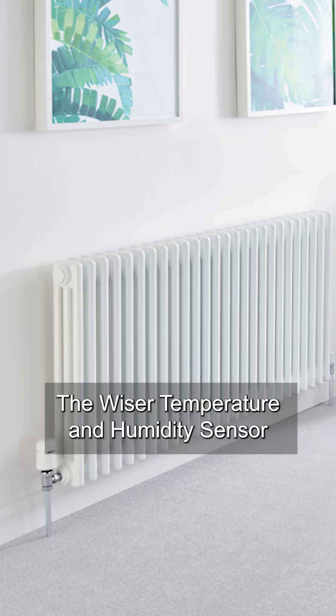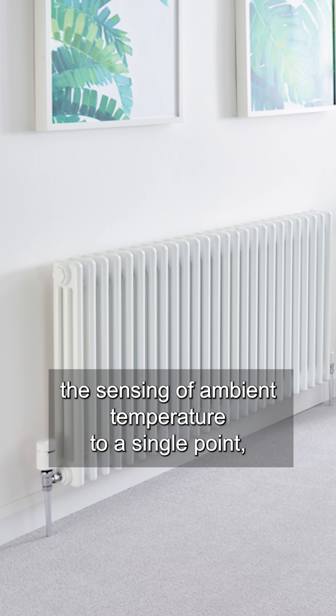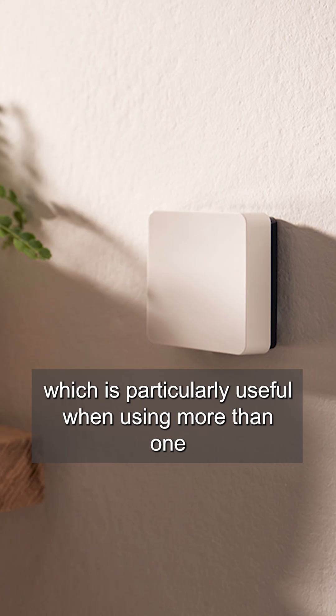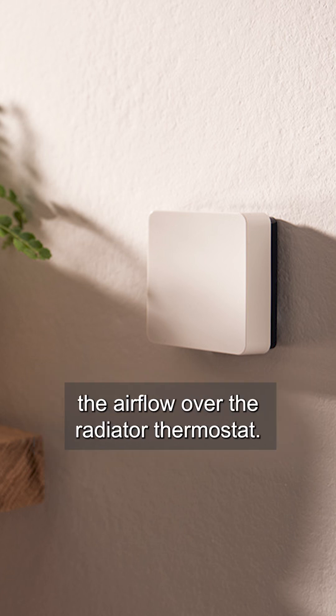The Wiser temperature and humidity sensor is a really cost effective way of centralising the sensing of ambient temperature to a single point, which is particularly useful when using more than one Wiser radiator thermostat installed in the same zone, or if furniture impedes the airflow over the radiator thermostats.